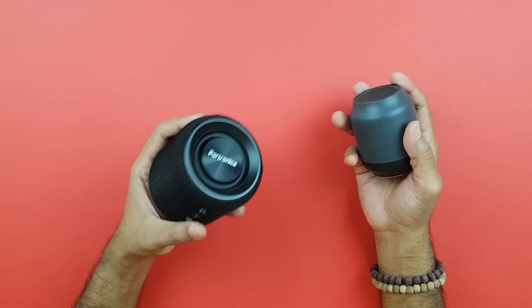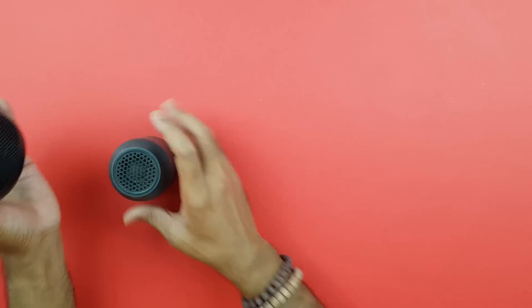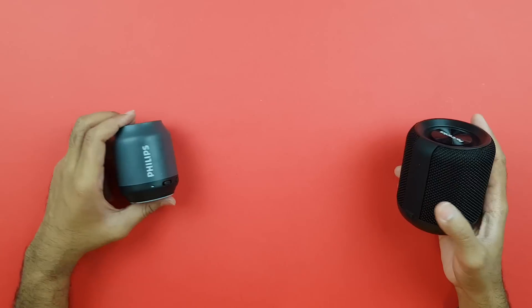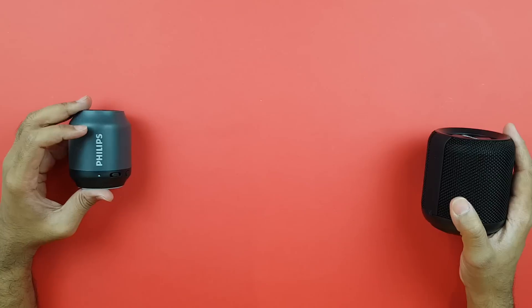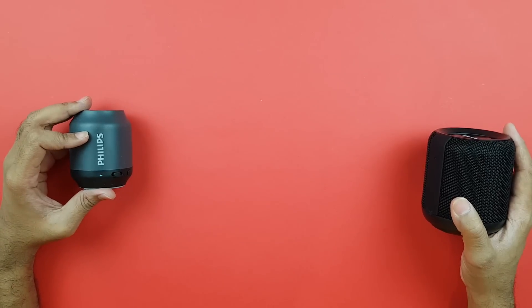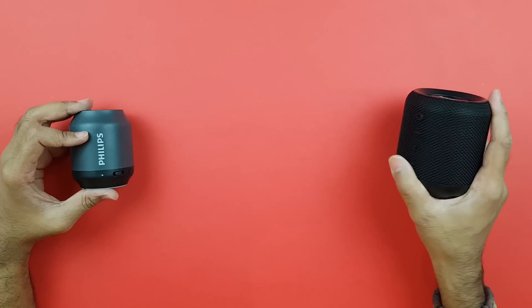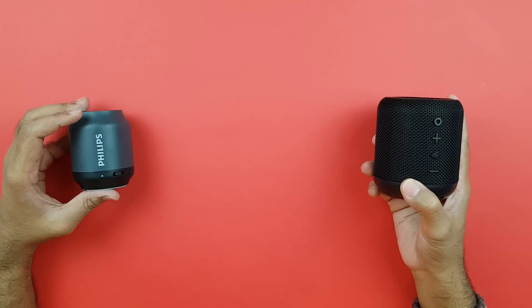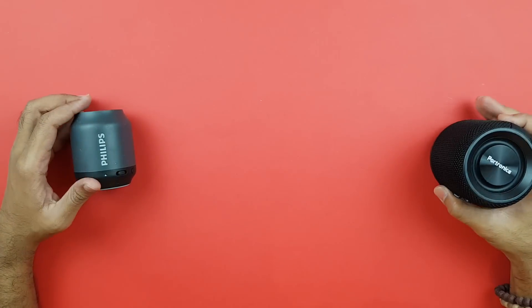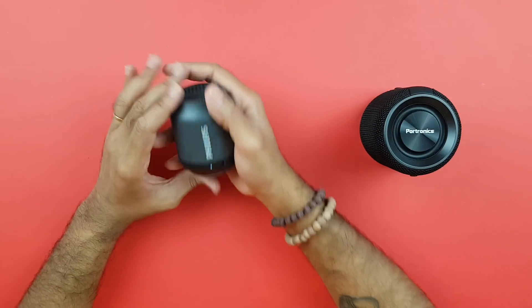The Philips is super light — not even sure if it's 100 grams — while the Sound Drum is over 200 grams. These are two very popular Bluetooth speakers. The Philips BT50 has been out there for a while and has had decent sound, but today it's time to pit it against the very famous Portronics Sound Drum and see how it compares.